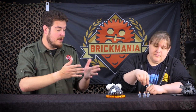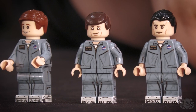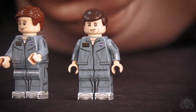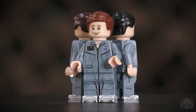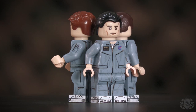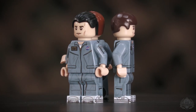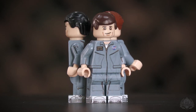Moving on to the minifigures — also a cool addition. I've been doing minis for a while, and I was going to do the faces and have them in their full white space suits, but we already have that art. I started doing some research and realized they are not in their space suits in this capsule — they're in their day-to-day flight suits. Space jammies, pretty much — basically a giant onesie.